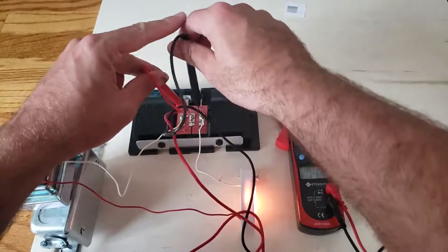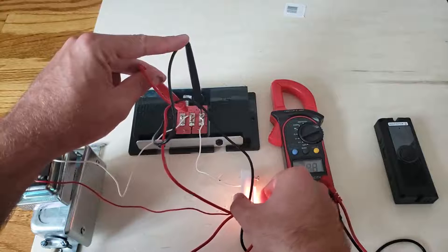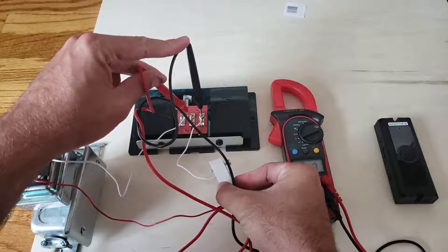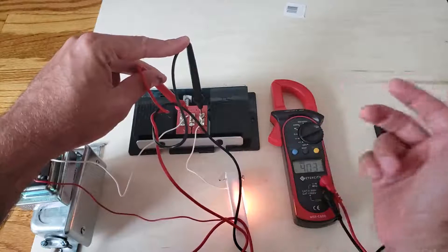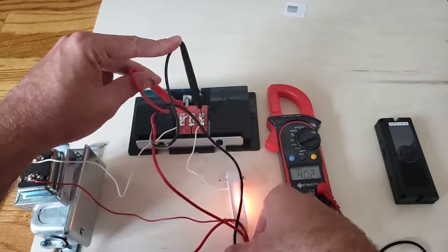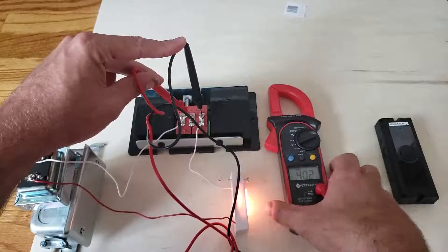Why is that? For the doorbell to actually work, it needs to close the circuit. That 0.39 is just the voltage powering the little light inside the doorbell, so you won't get a true reading at the chime. Unless you hold the button down — then you get about 14 volts — but holding it down can ruin your transformer because it's basically shorting everything out. Don't do that.